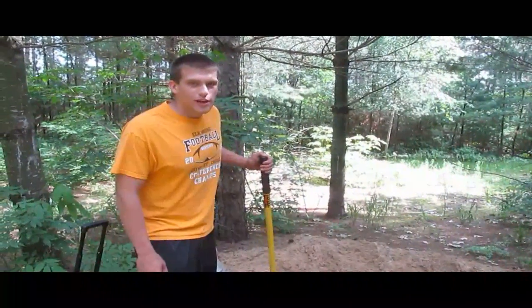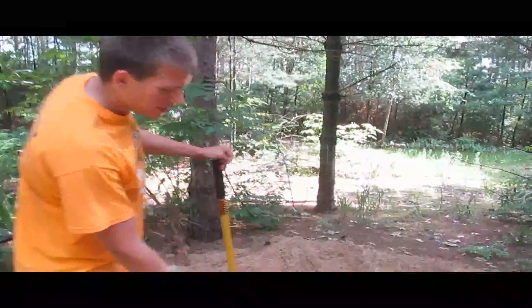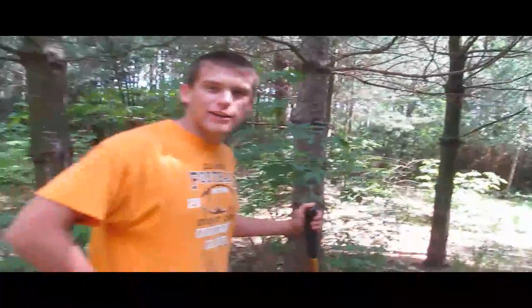Welcome to How to Dig a Hole Part 2. Today we'll be discussing root removal. As you can see, a hole is very nice. It's quite deep, but we have all those gosh darn roots that we just got to get rid of.